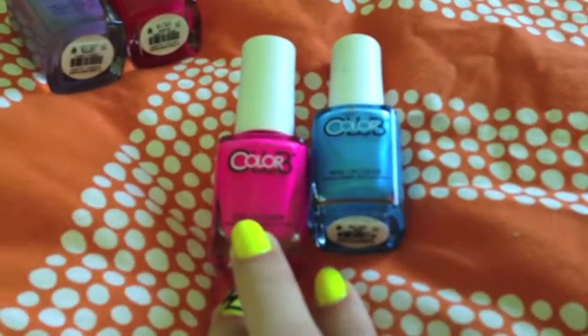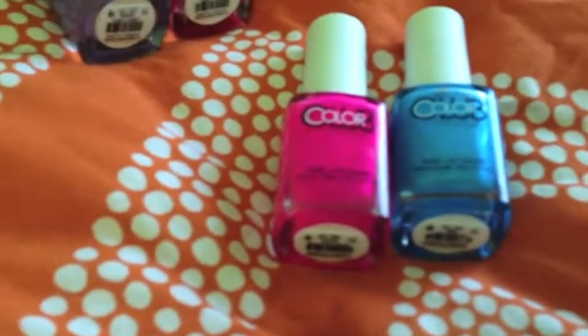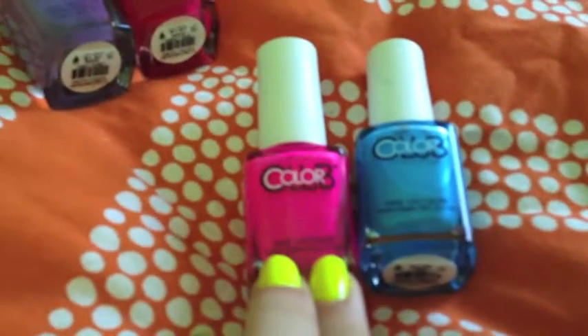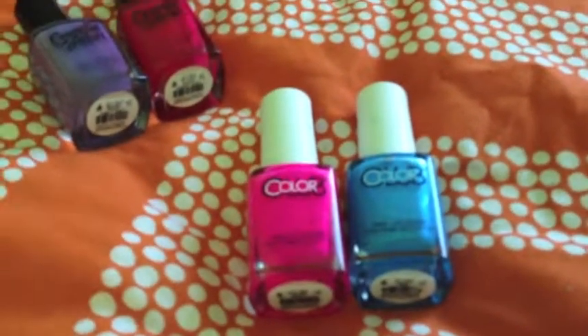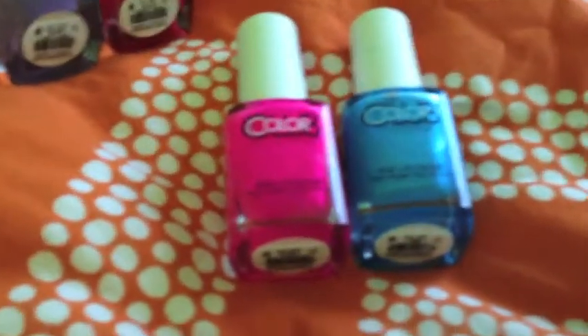The pink one is called AN22 and I'm really happy about it. It covers really good. I love the color — it's a really bright color. So if you don't like bright colors, I suggest don't buy it.